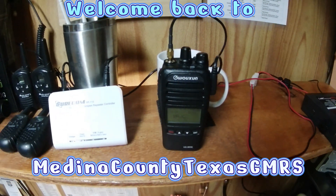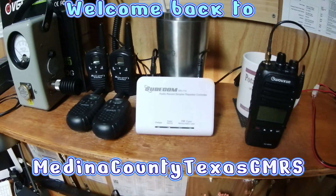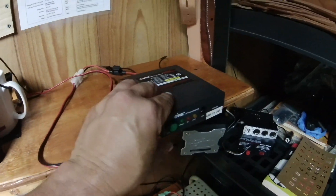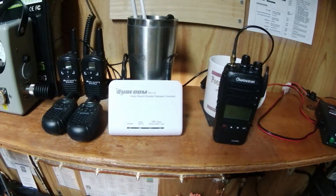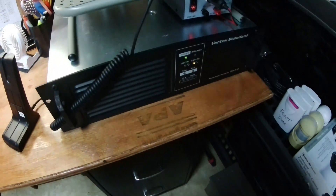Hey everybody, welcome back to Medina County Texas GMRS YouTube channel. I wanted to give you a quick overview of the poor man's repeater that we had set up and we're testing different antennas, making sure that we were going to get good coverage.